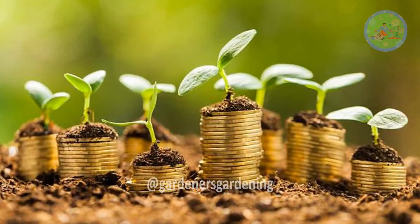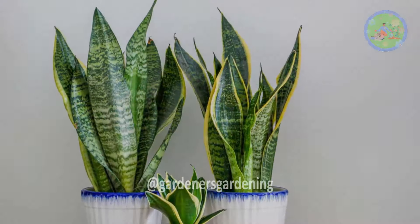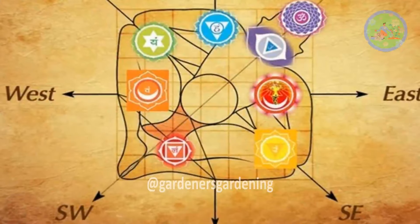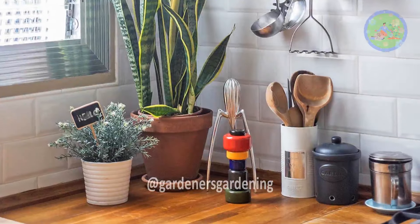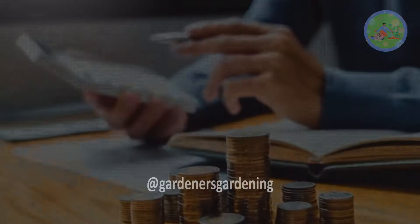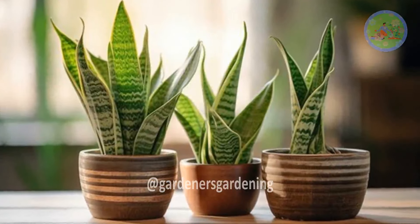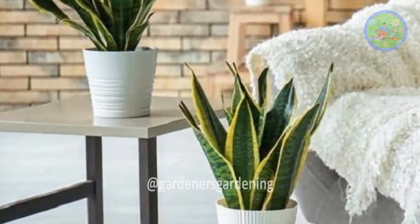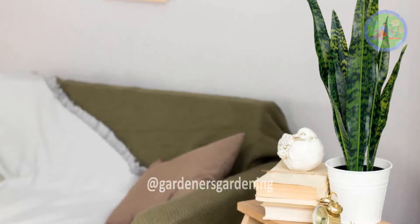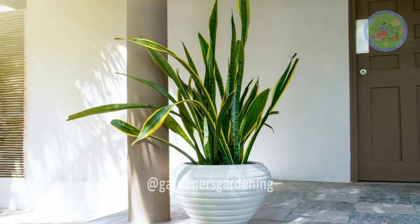According to Vastu, a well-maintained and aesthetically pleasing environment contributes to harmony and positive energy flow. When your home is full of positive energy, wealth and prosperity come automatically. Snake plant is considered auspicious and believed to attract positive financial energy when placed in the southeast corner of your home — the direction associated with the fire element, wealth, and prosperity. Placing a snake plant in the living room, preferably in the southeast, southwest, or northwest corner, contributes to a positive environment. Avoid the northeast corner as it may conflict with spiritual energy. Placing a snake plant near the entrance is believed to absorb negative energy entering the home and promotes a positive atmosphere.